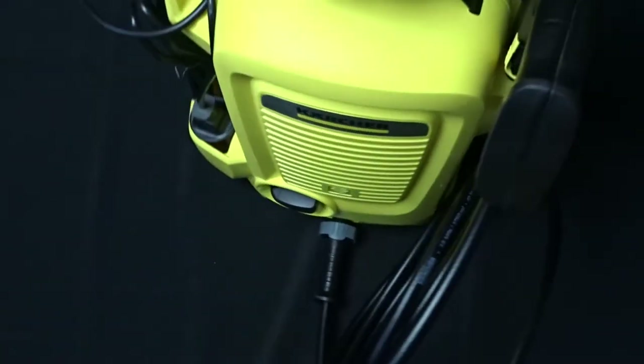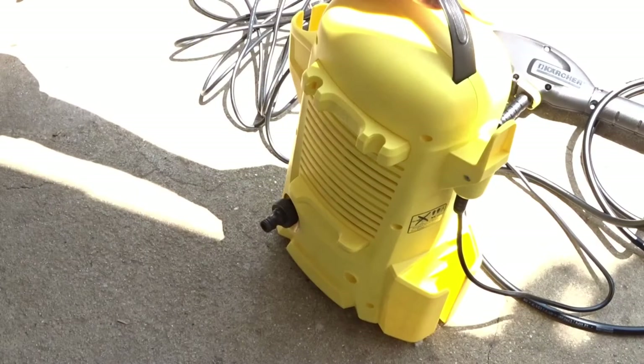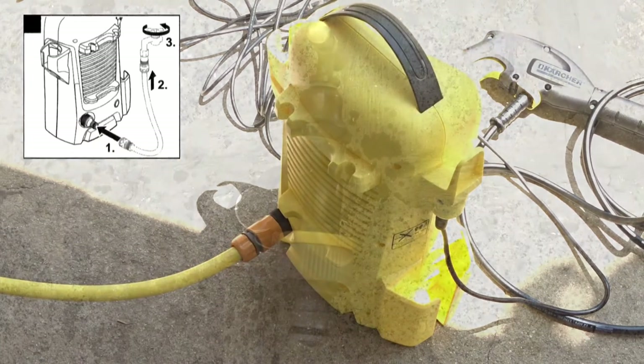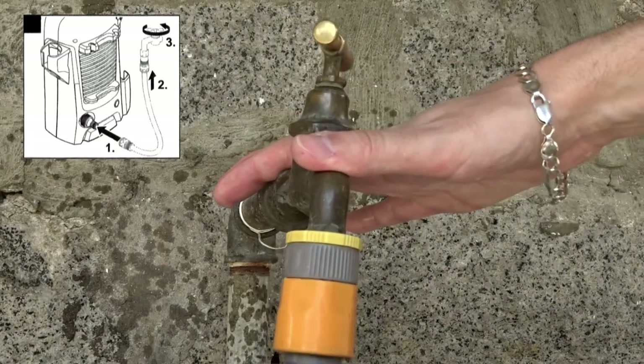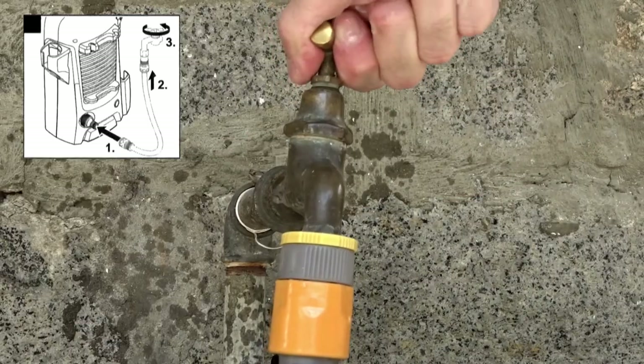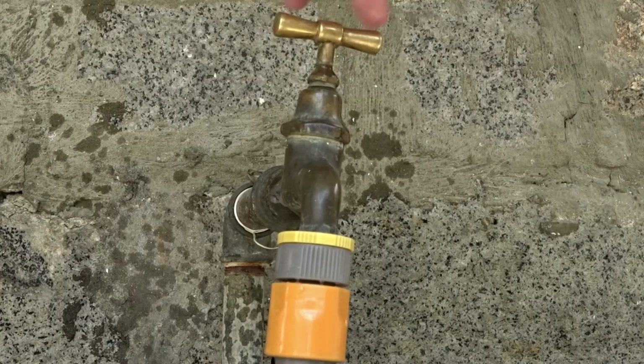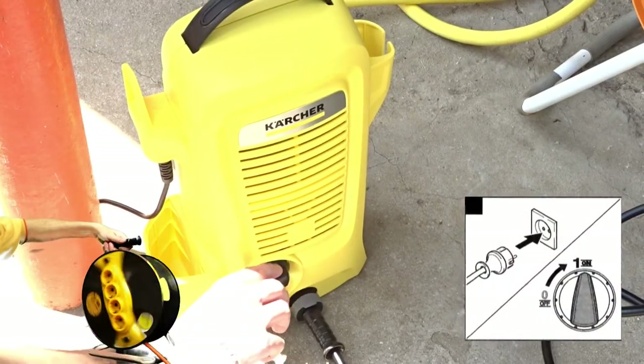And now let's test it. Attach the water hose to the back of the machine and turn on the tap. Then connect the power cable and turn on the washer. If you are using an extension cable, always fully unreel the cable from the drum.